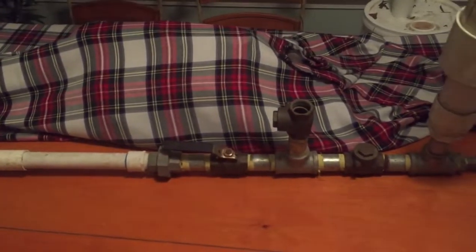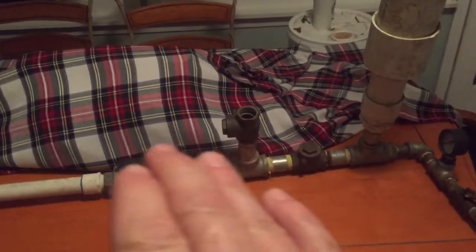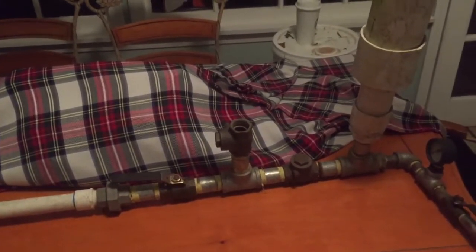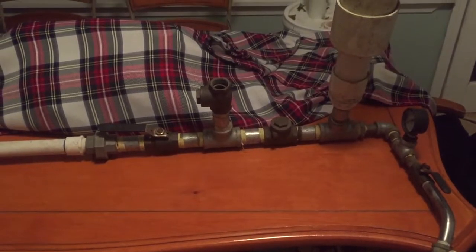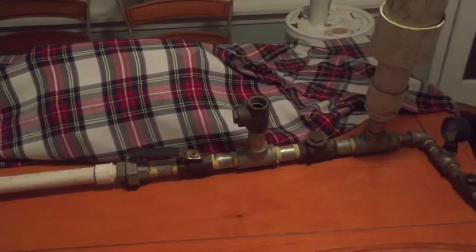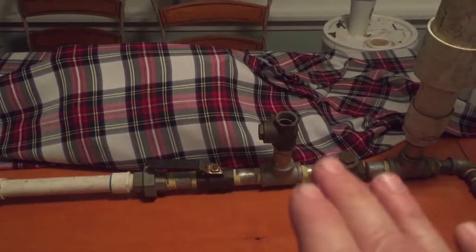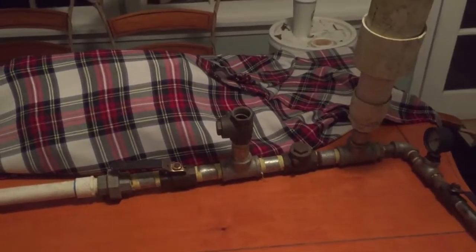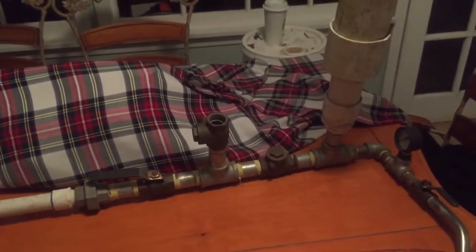I'm going to do two videos. This video here explains how I made it, and then I'm going to do another video of it actually working and running. In that one, I'll explain to you why and how it is pumping, because I need to do that while it's running — that way it's easier to explain and you can see everything.